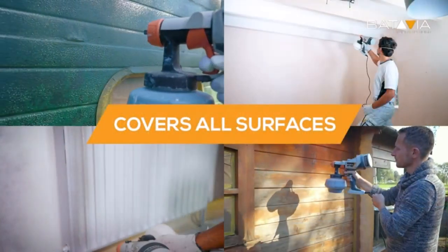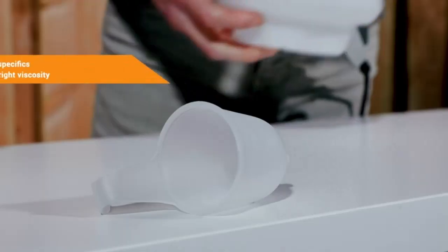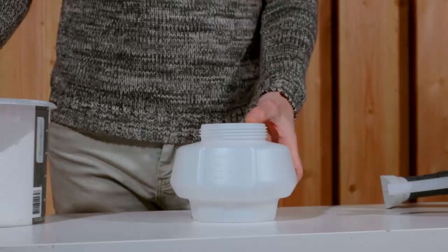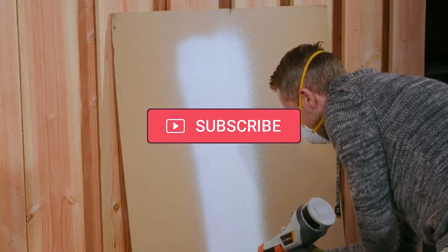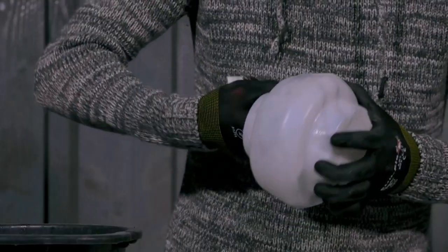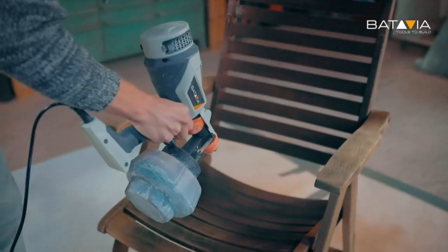Which features to look for in the best paint sprayer? Well-built motor — a well-built motor equals a well-built paint sprayer. Sturdy nozzle — the nozzle of the sprayer machine or gun must be sturdy. Perfect pressure — the pressure with which the paint is spread is a game-changer in the painting process. Adjustable flow — the sprayer flow means the flow with which the paint will come out of the sprayer.